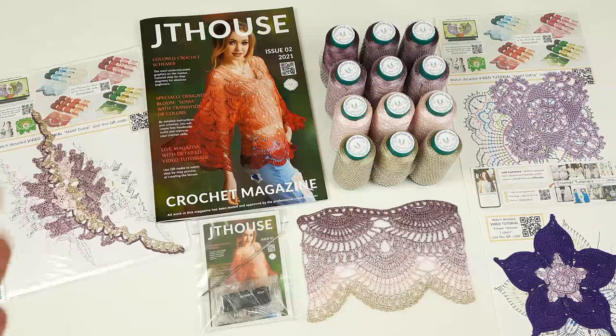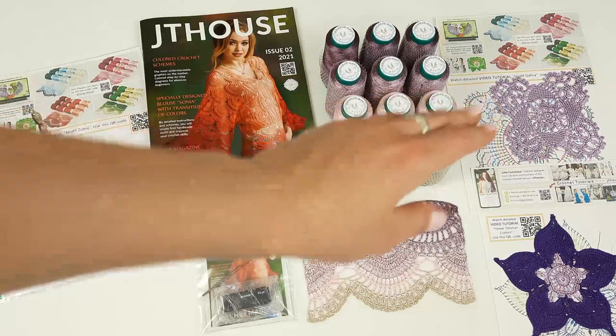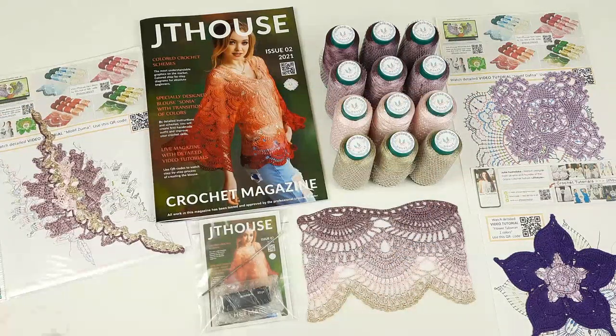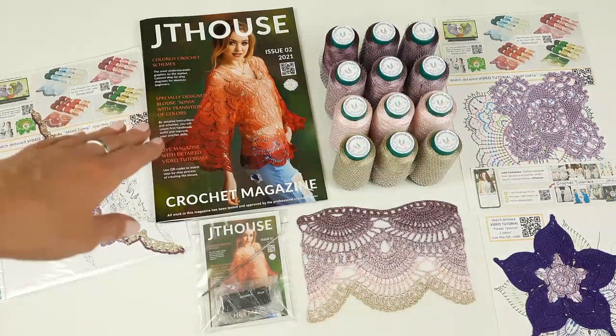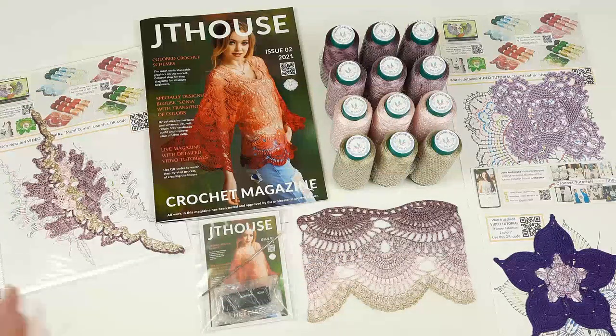And as small gifts, we have here Motive Zuma, Big Flower Talisman, and also Motive Daphna, together with colored schemes and QR codes to watch video tutorials about making them all. So it's really nice. Now I will pack everything and show you the threads more closely, and also the sample of lace and elements. Let's start.